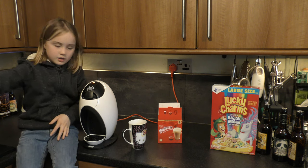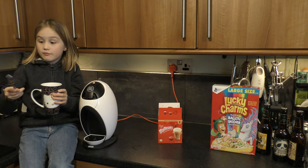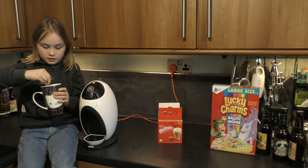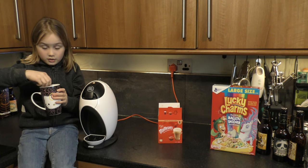Now we're going to put some milk in just to calm it down so it's not too hot, and we're going to need a spoon. Last time we didn't mix it so we didn't get enough flavor, so today we will. Let's go — oh, that looks cool!